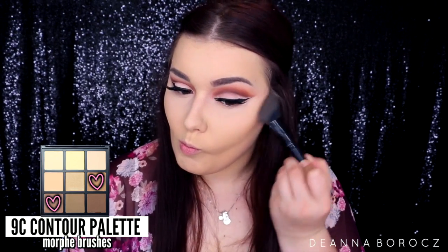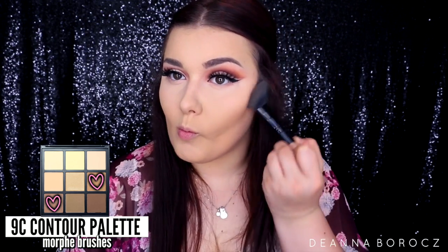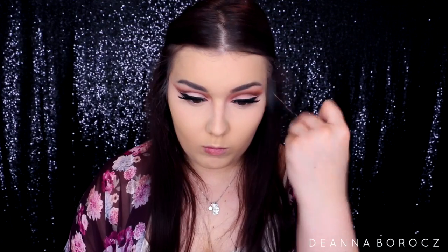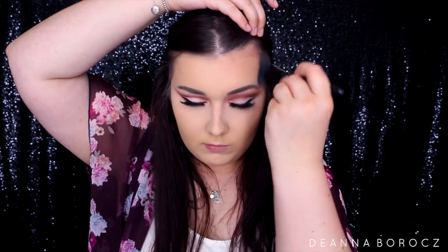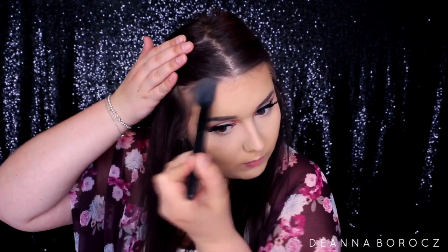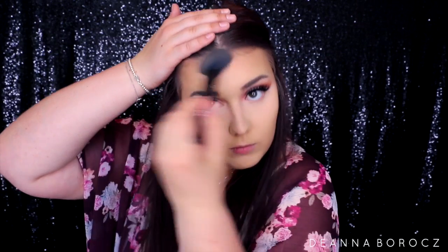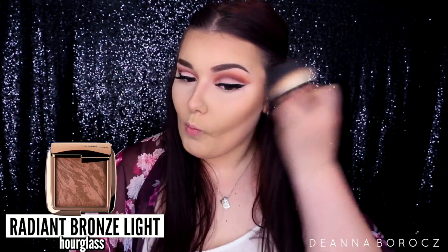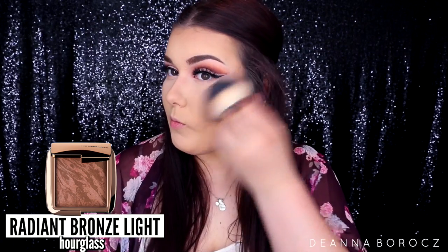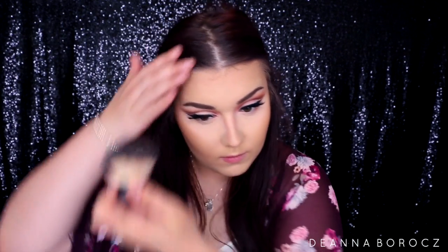To contour I'm trying something a little different, using my Morphe contour palette with two shades and my ELF angled blush brush — it fits right into the hollows of my cheekbones. I'm using the warmer-toned shades since the cooler ones look too ashy on my golden undertone. For added warmth I'm going back in with my Hourglass Radiant Bronze Light using my ELF kabuki brush, applying that to the outer perimeter of my face.